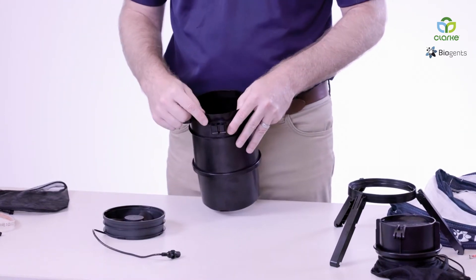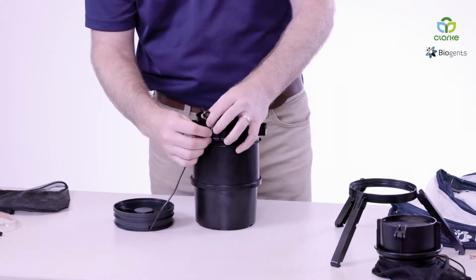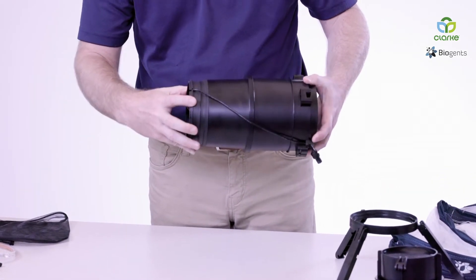Identify where the power cord connects and connect the power cord. Now you add your ventilator — again, another quarter turn of the ventilator.